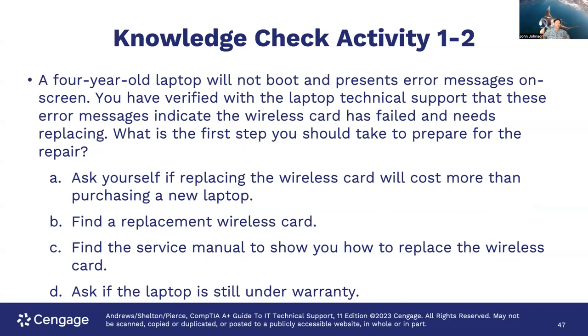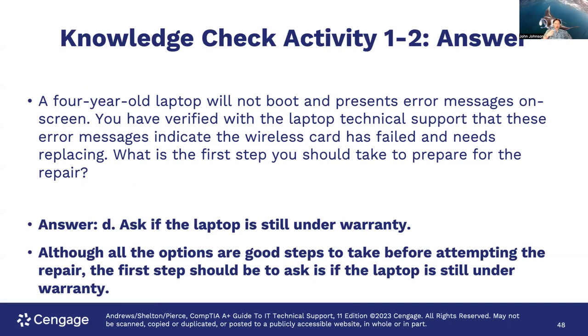Knowledge check: you have a four-year-old laptop that won't boot and presents error messages on screen. You've verified with technical support that these error messages indicate the wireless card has failed and needs replacing. What is the first step you should take to prepare for the repair? The options are: ask if replacing the wireless card will cost more than purchasing a new laptop; find a replacement wireless card; find the service manual to show you how to replace it; or ask if the laptop is still under warranty. The answer is: ask if the laptop is still under warranty — because if it is, you may not need to do any of the other steps yourself.